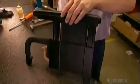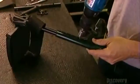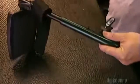Workers test the height adjustment lever for the armrest. Then they install a removable aluminum footrest, setting it to the desired length. It has a heel loop to prevent the user's foot from slipping off.